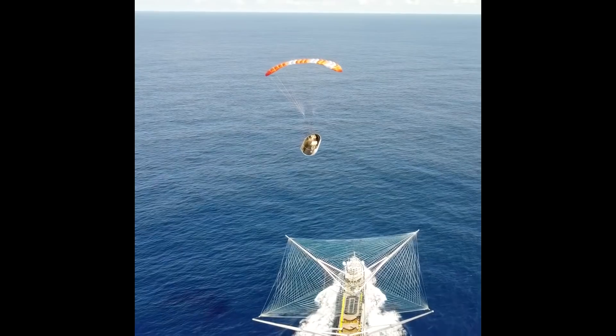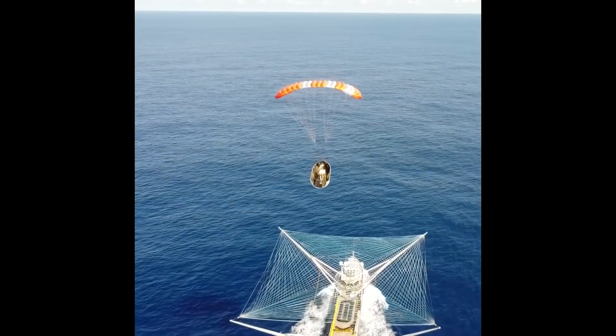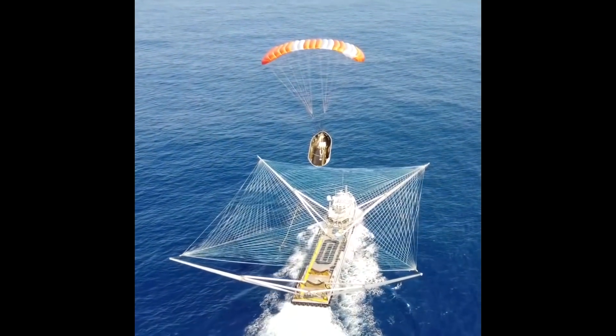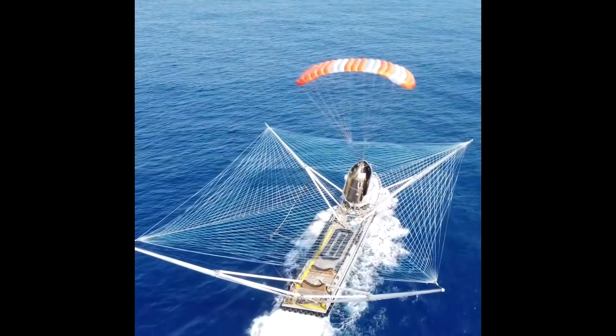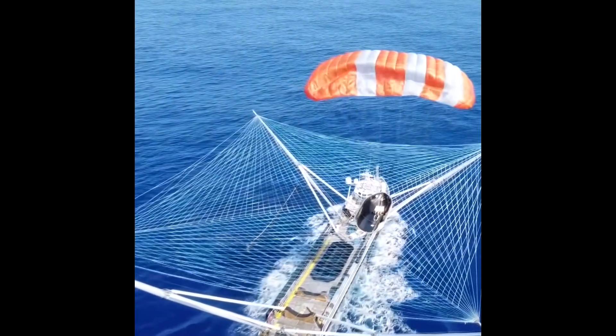Elsewhere, SpaceX also released a video showing another successful fairing catch from a Falcon 9. While SpaceX have been reusing fairings for Starlink launches, it looks like most of the fairings aren't being caught in the net but are instead soft landing in the water and getting fished out. So it's nice to see an actual catch.